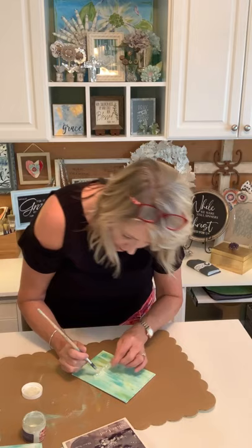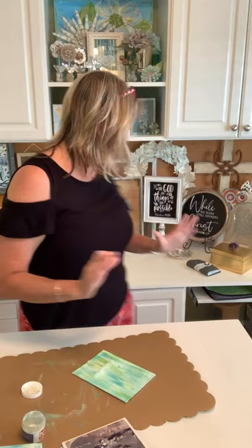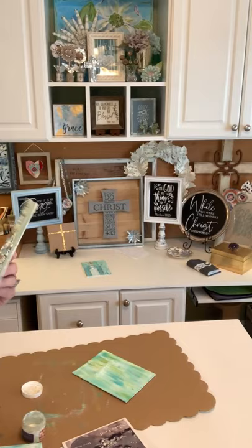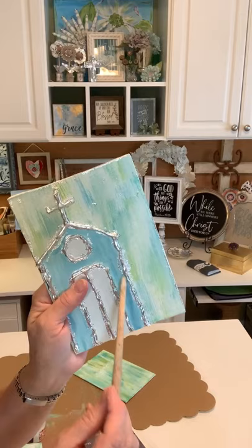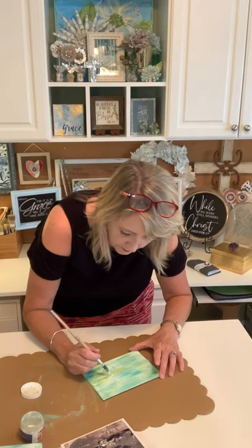You don't want to get big globs of size on the sides or it will look messy. It's better to mostly have your metallic leaf on the raised part of whatever you're making. If you do a bumpy lumpy rugged cross, you're going to have to kind of pounce your glue into the recesses and holes.